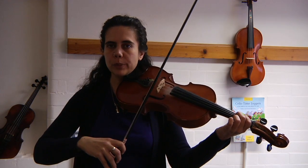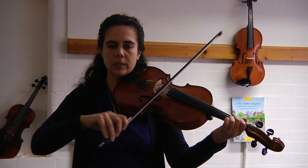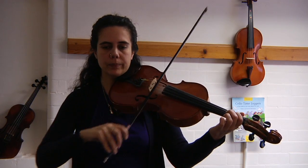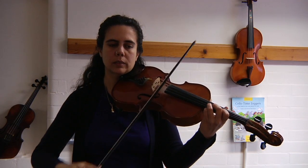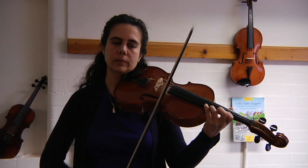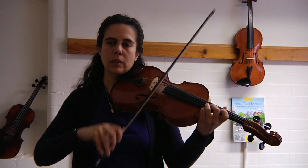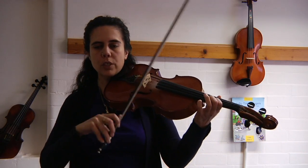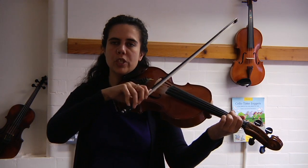And again for luck: open G, three, and two best friends. Open D, shift up to first finger, low three, one on A, four, one, three on D, one, shift down D string, two best friends on G, open G.